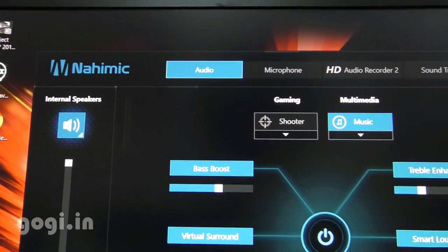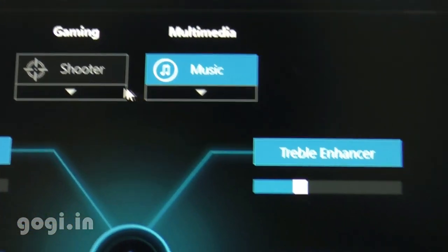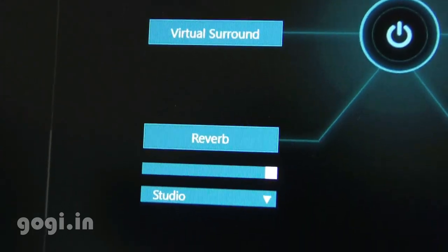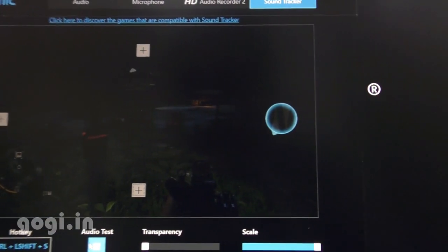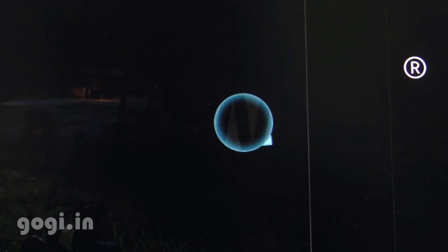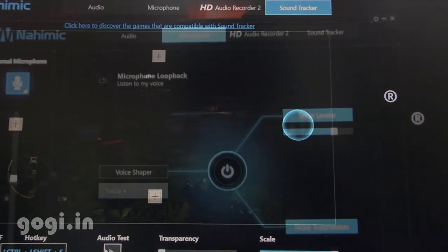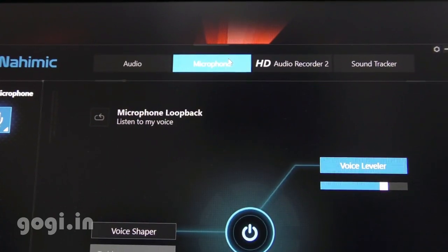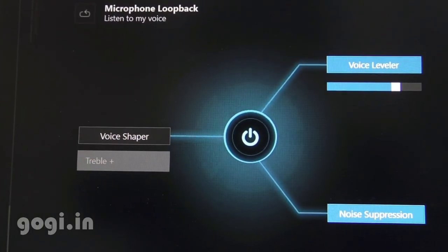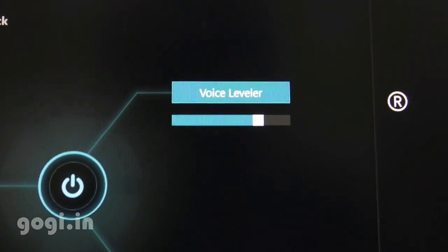Nahimic is another unique and awesome feature that comes pre-installed. It enhances the sound output and there are a lot of options specially made with gaming users in mind. There is a visual indicator that gives you an idea of where a particular sound is coming from — specially useful when playing games, especially when using a headset. With Nahimic you can also record audio with unbelievable noise reduction, making this laptop perfect for those in the audio and visual industry.